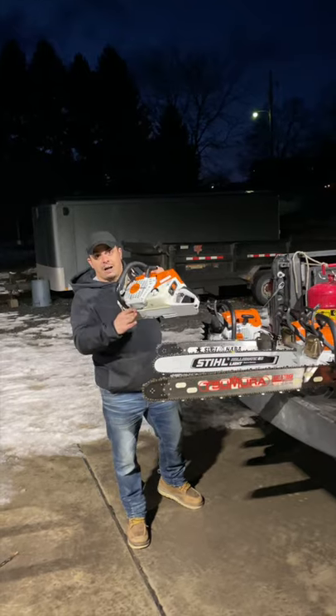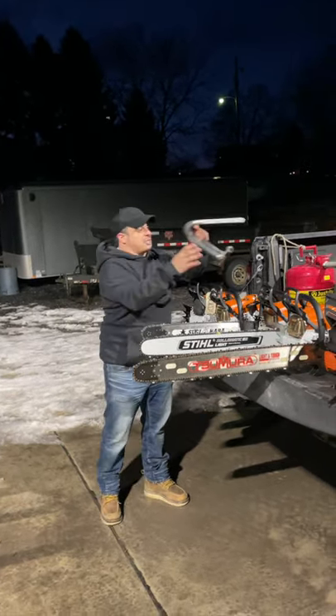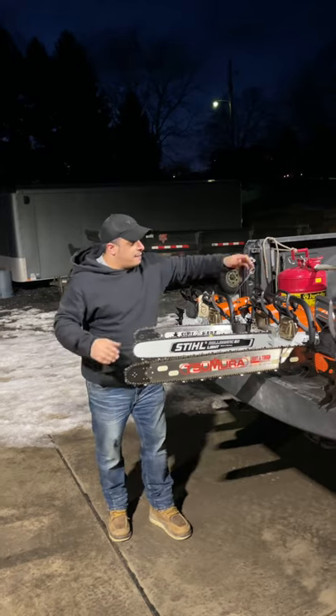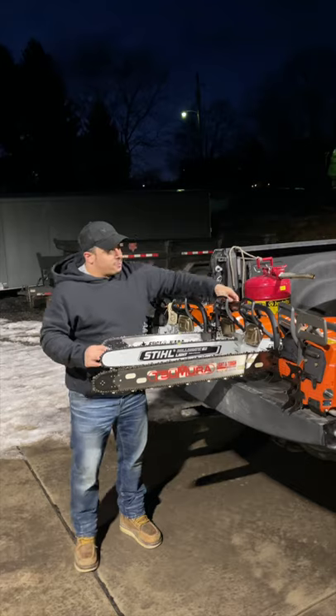We got the 500i from Bob's Outdoor Power. Bob, I'm really excited to get this thing running. I got a 572 XP — not pictured here, this one's in my garage. I'm gonna put this full wrap handle on. We got the 572 XP, and then we got a 500i — this is my buddy's saw with a bark box on it and a full wrap. That's gonna be exciting to run.